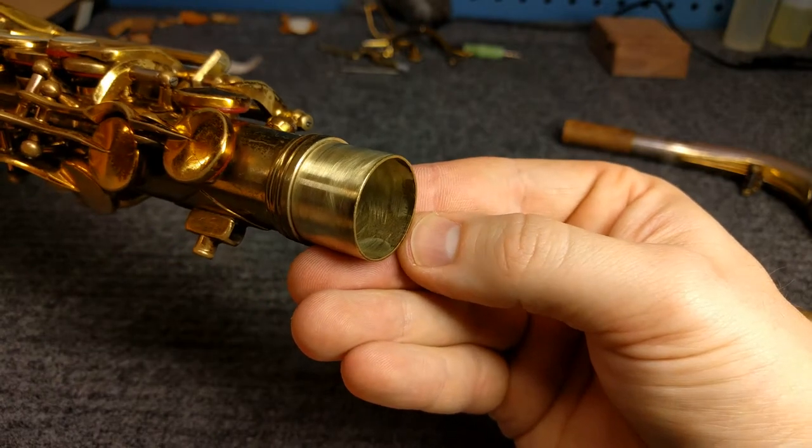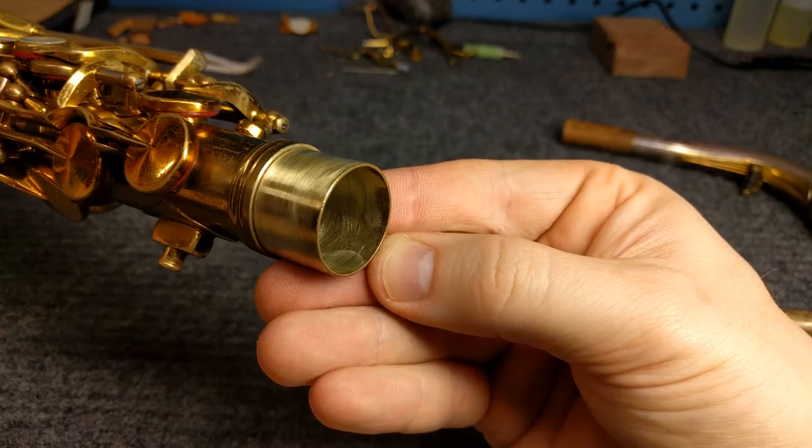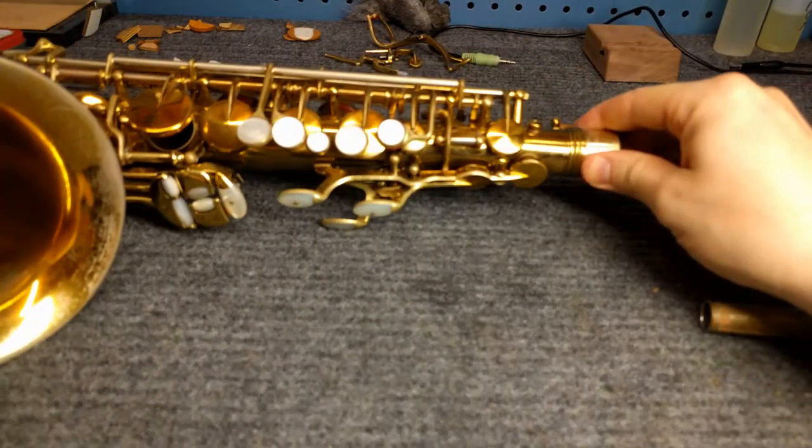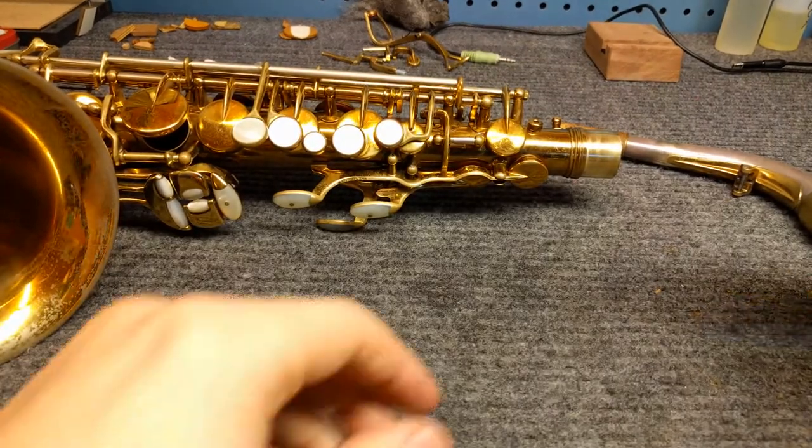It's got some pad leaks as well which I will attack later, but the first thing I'm doing is this neck fit, and that is actually one of the things that is most difficult about these necks — getting them fit well.